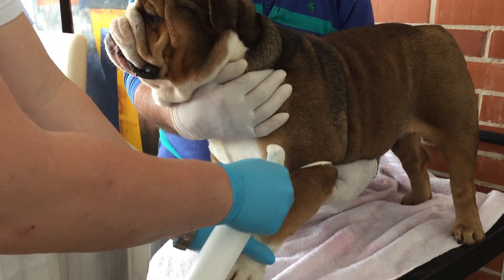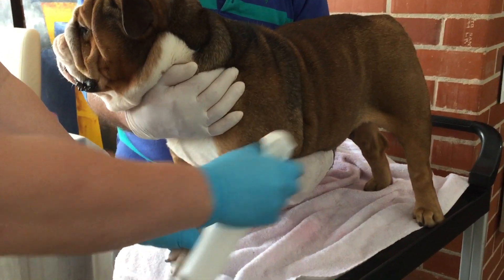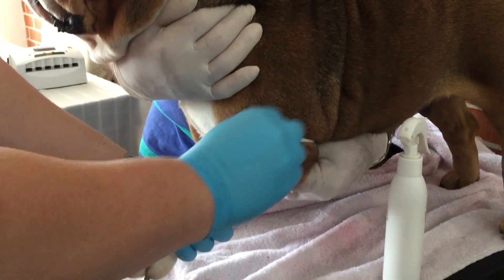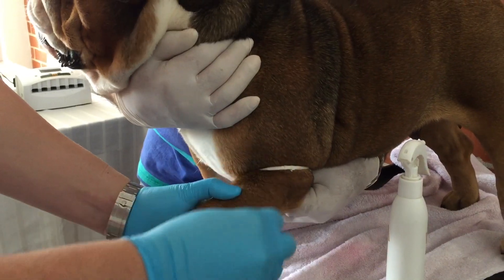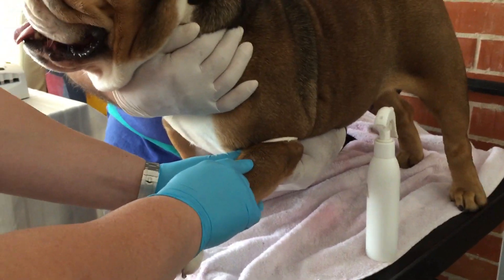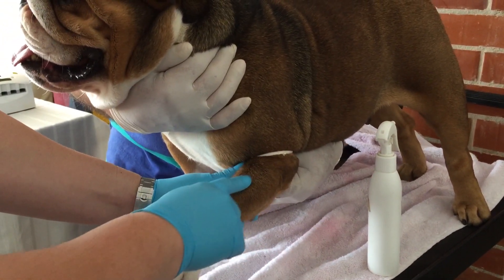I'm going to collect the blood for the progesterone. This is just practice — it's not as hard as it seems, but it does take practice because some dogs you can't really see the vein in them. You want to constrict and twist the leg a little bit so you can feel the vein so it comes out.